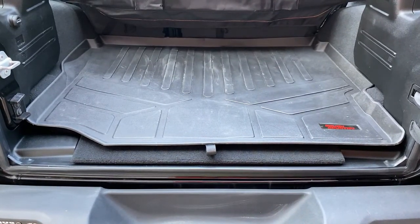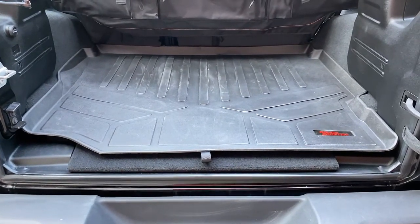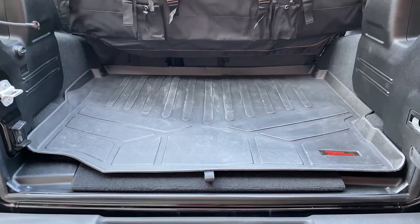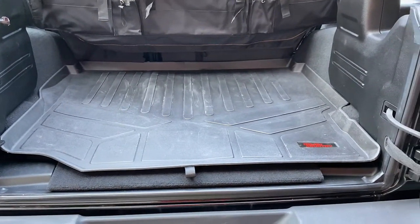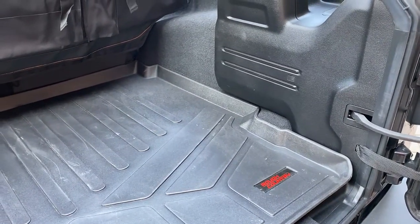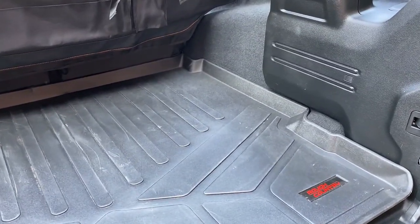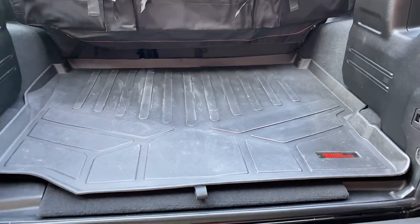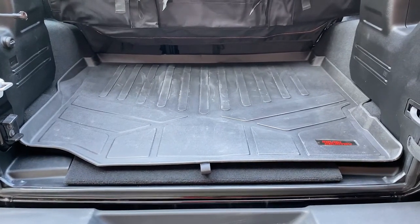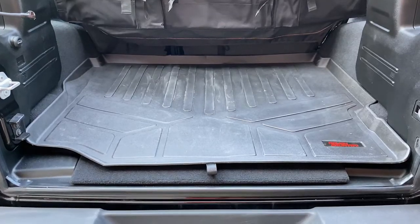A final note on the Rough Country: when I was ordering it, it did in fact ask me if I had the stock subwoofer installed — which I'm assuming would be over on this side somewhere. I was able to select that option, and I think that might also explain why there is such a much tighter fit between the Rough Country and the Rugged Ridge.